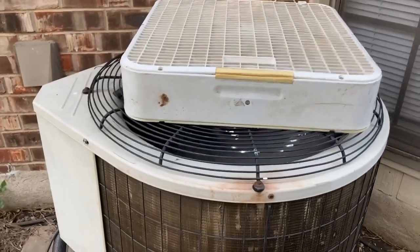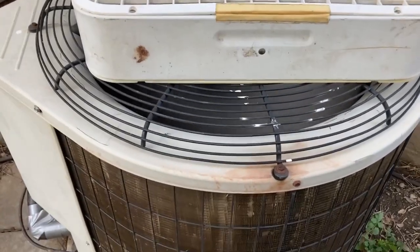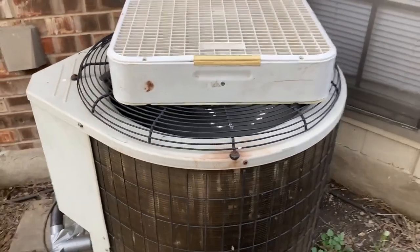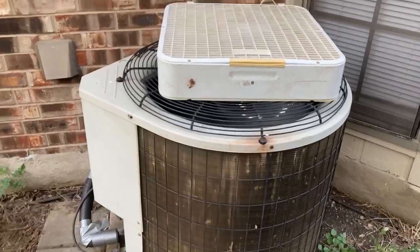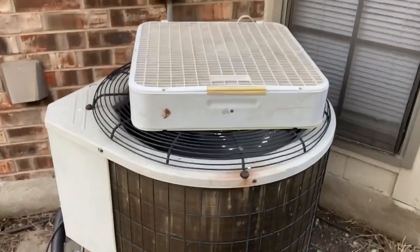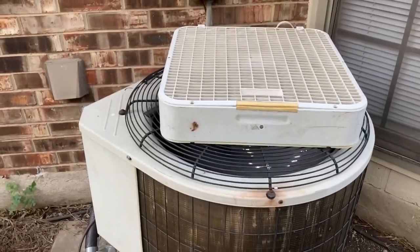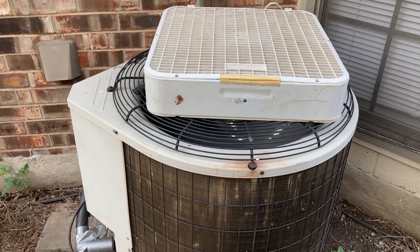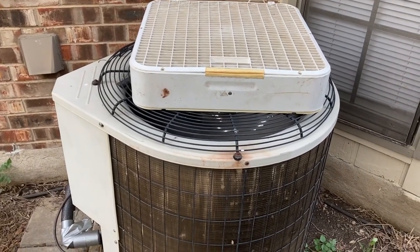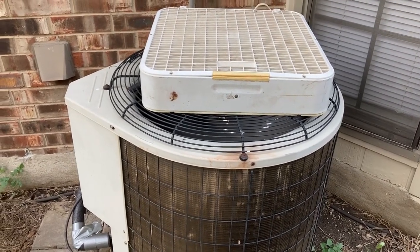Now you see what happened — I turned on the AC and the fan has started. This is a temporary fix, the jump-start or kick-start that the capacitor was supposed to do. I took care of that with that extra box fan out here. If this happens in the middle of the night, you can do something like this and get your AC going until the time you replace the capacitor. Thanks for watching.